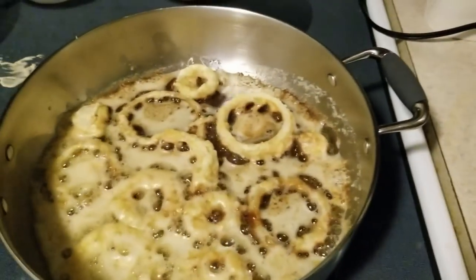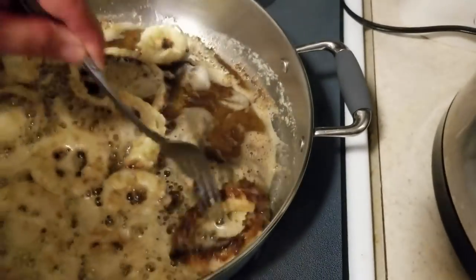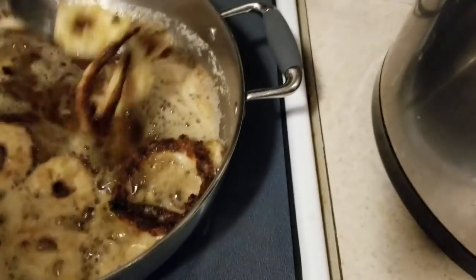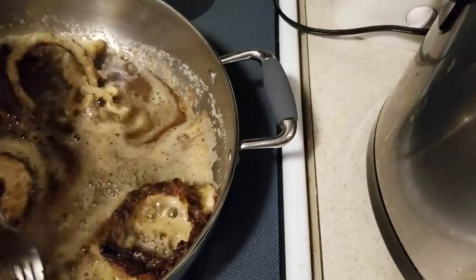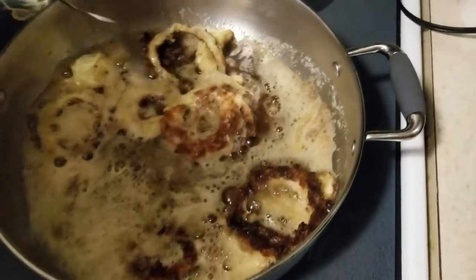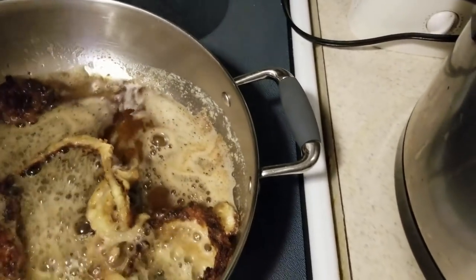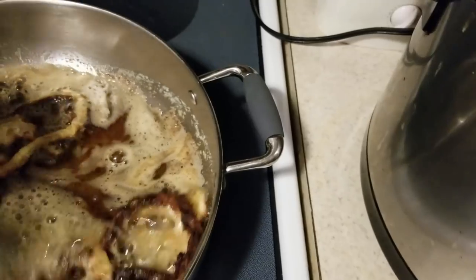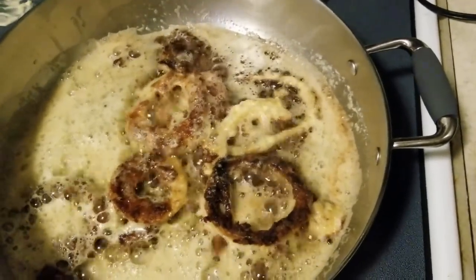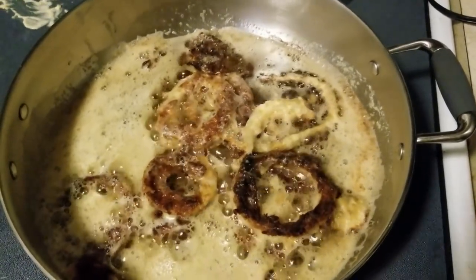Look at how beautiful that color is - we're going to turn them out. Our beautiful golden brown got a little darker because we were taking care of children and trying to cook. Mother's woes. I think it'll taste better like that anyhow - I like them like that.